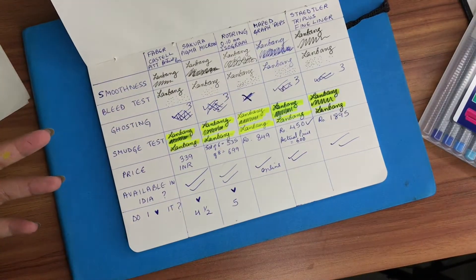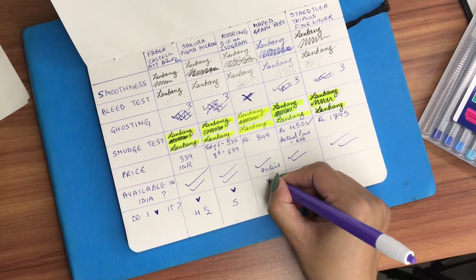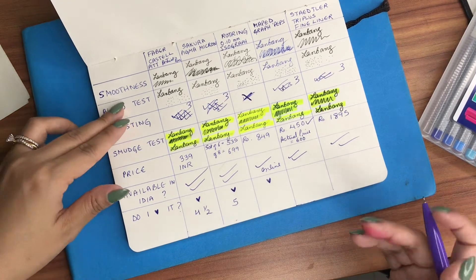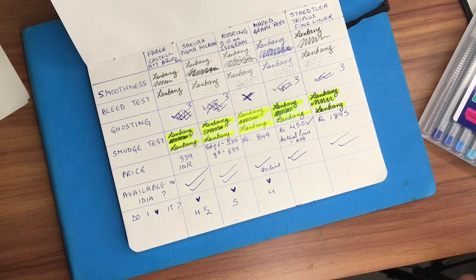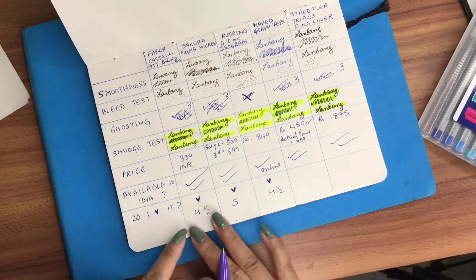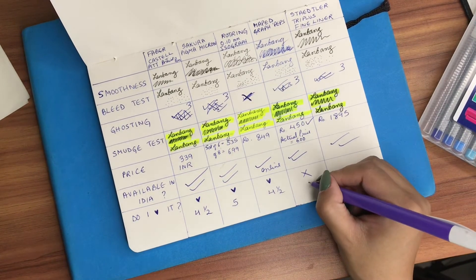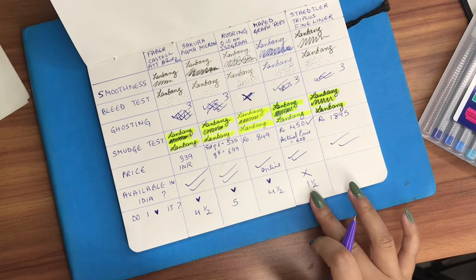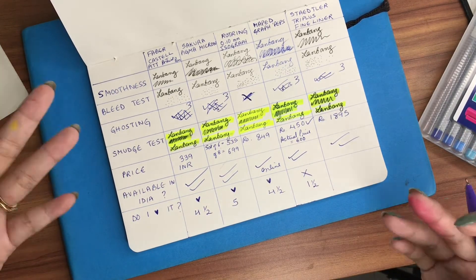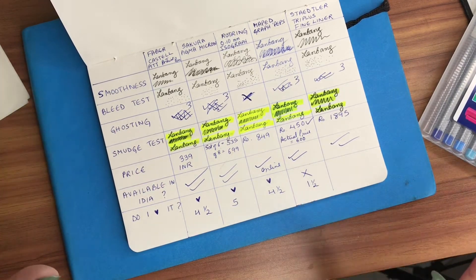The Rotring pen — yes I do love it, but because it doesn't really pass the bleed test I give it a 4, maybe 4 and a half. The Maped — nope, I do not love it. I'll give it a 1 and a half because you can use it for very normal stuff like writing, sketching, doodling on a day-to-day basis, but you can't really use it for professional artwork.